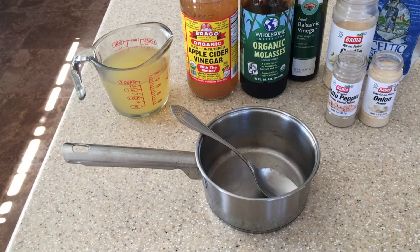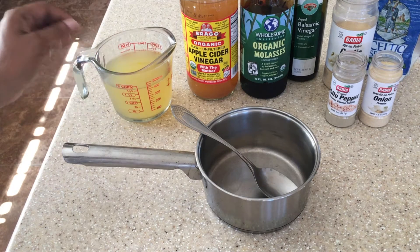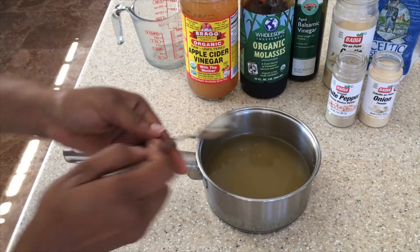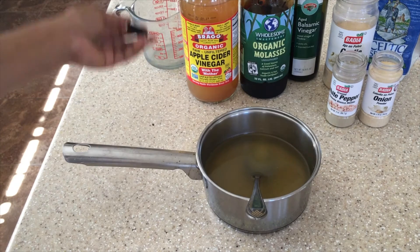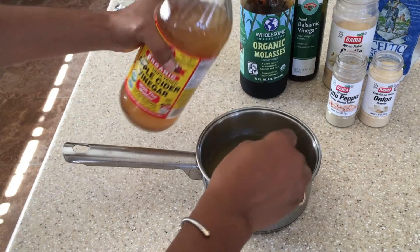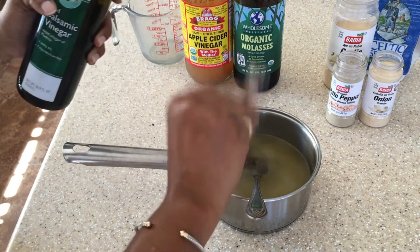Let's get started. You're going to need about two cups of chicken broth — you can use beef broth if you wish. Put the two cups of broth in a saucepan, then add one teaspoon of apple cider vinegar. You could also use one teaspoon of red wine vinegar instead.